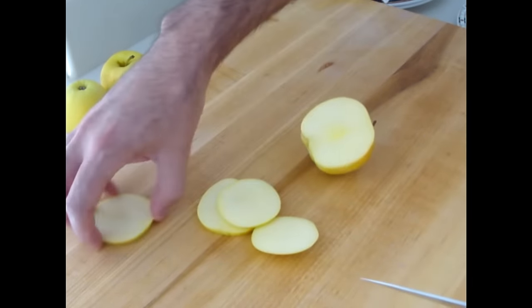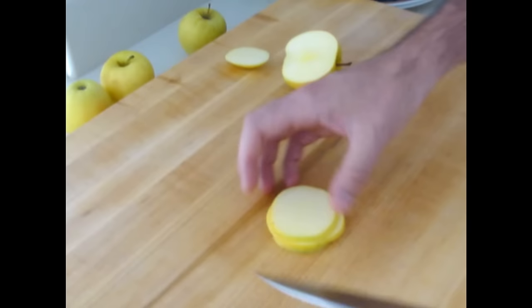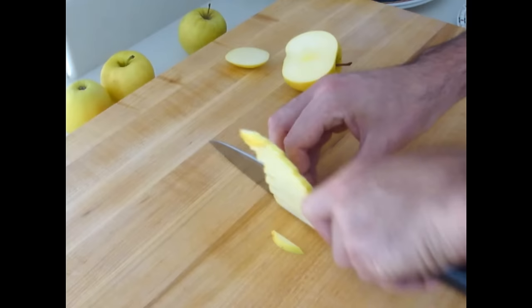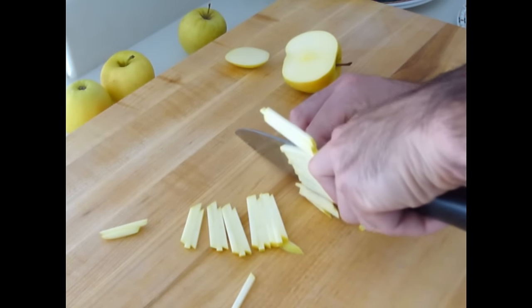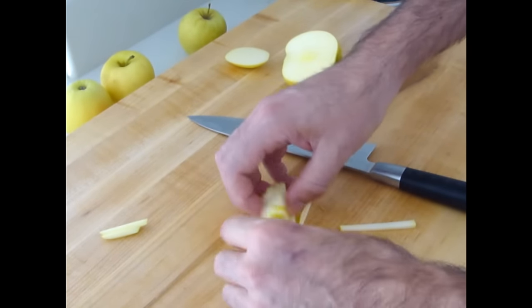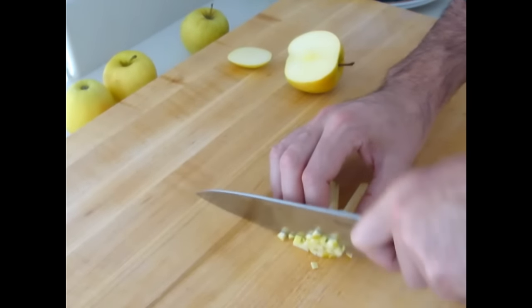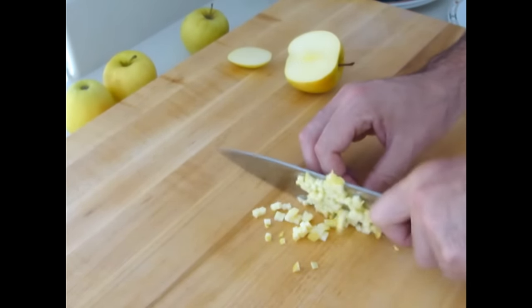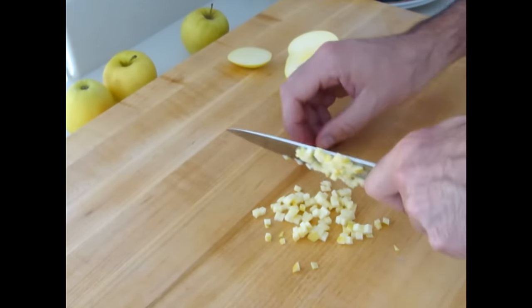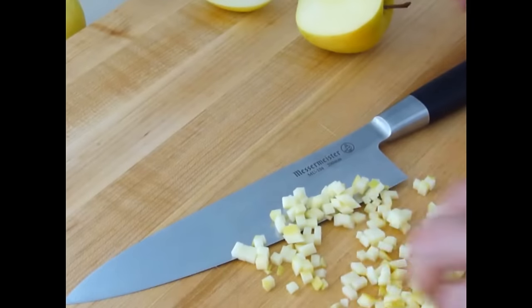So you take your apples and you stack them up. For a brunoise, just move the knife up and down like this — 1/8 by 1/8 by 1/8 is what we're looking for. Right now I have a julienne; we're going to start with that julienne. For the brunoise, you line the pieces up and just very carefully give them a cut, trying to get every one of them. That right there is a brunoise, the finished brunoise.